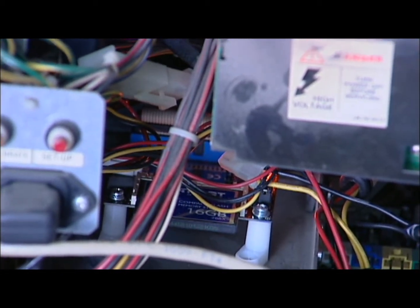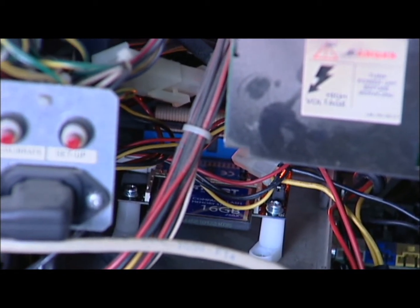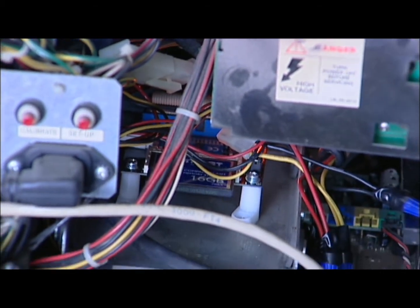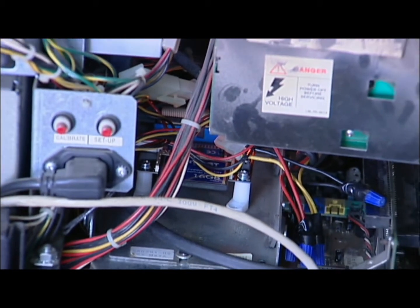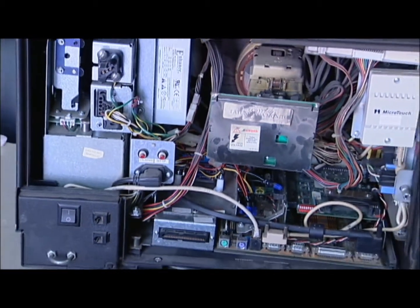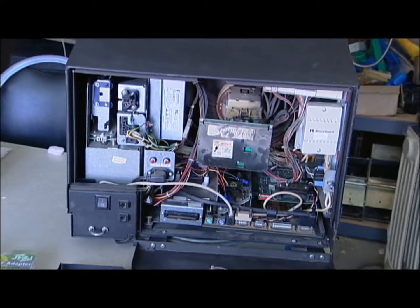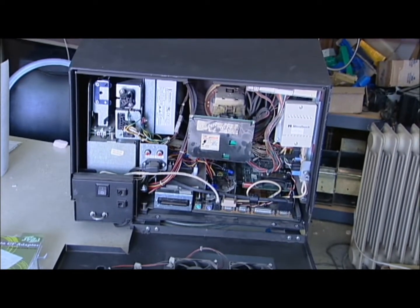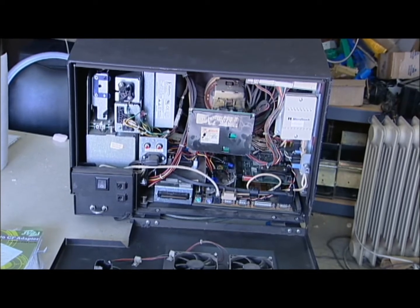Taking a look at the interior, the compact flash adapter fits in real nicely where the old hard drive fit. It saves space and draws less current from the power supply.